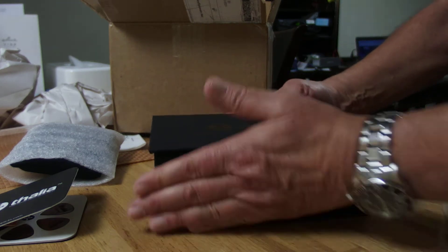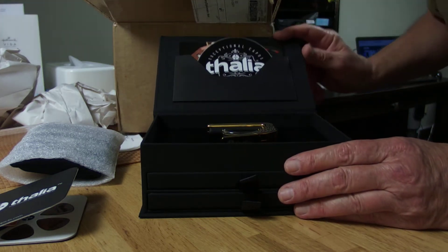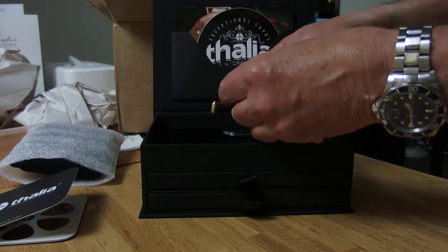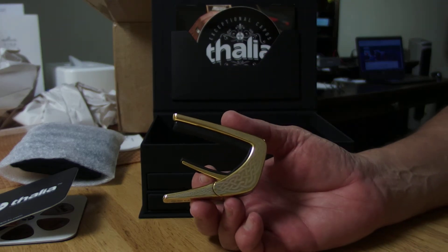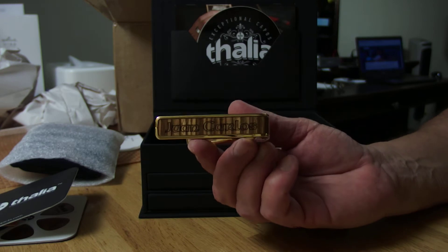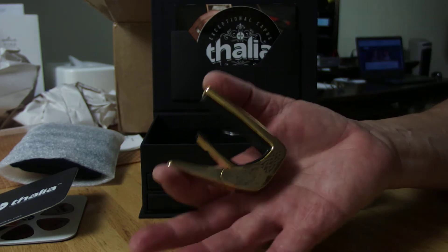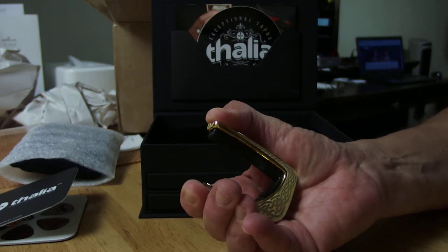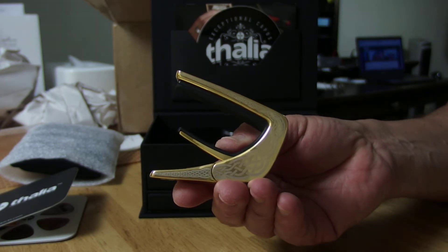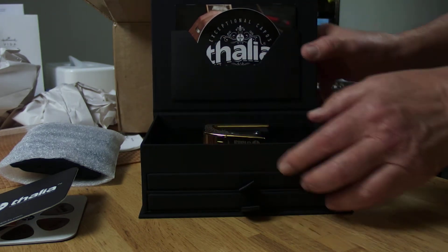I ordered two capos. This one is from the custom shop, which I'm going to open right now - I haven't taken it out of the box yet. I wanted you to see it with me. What a capo! I had the Celtic edging done. This is African zebra wood with my name engraved, and it's gold plated. Very, very nice tension.